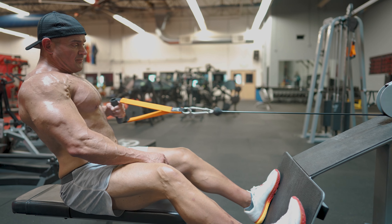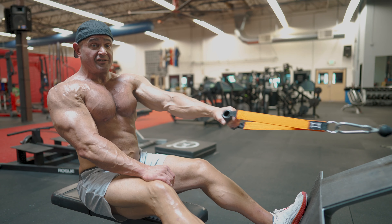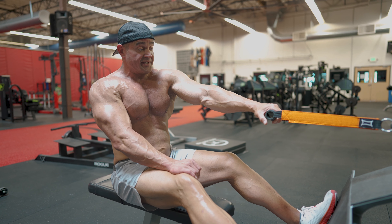Wait till it stops moving and then go again. There's a good paused, squeezed rep right there — that represents that we got a good isometric contraction in there.